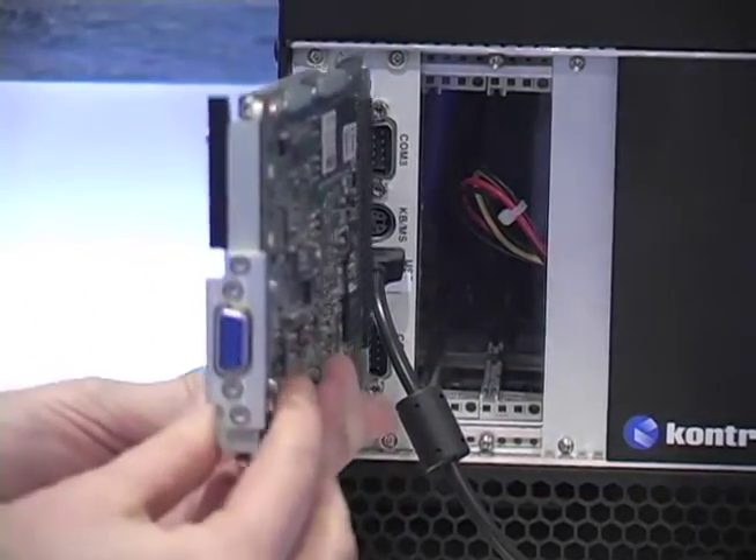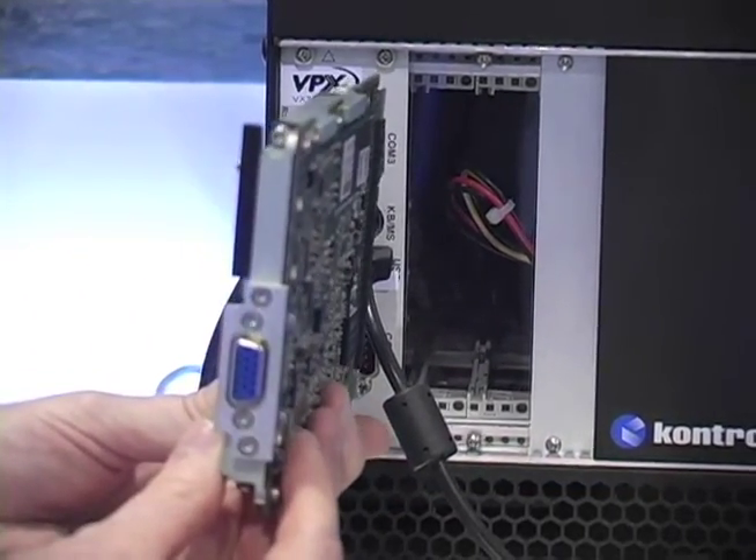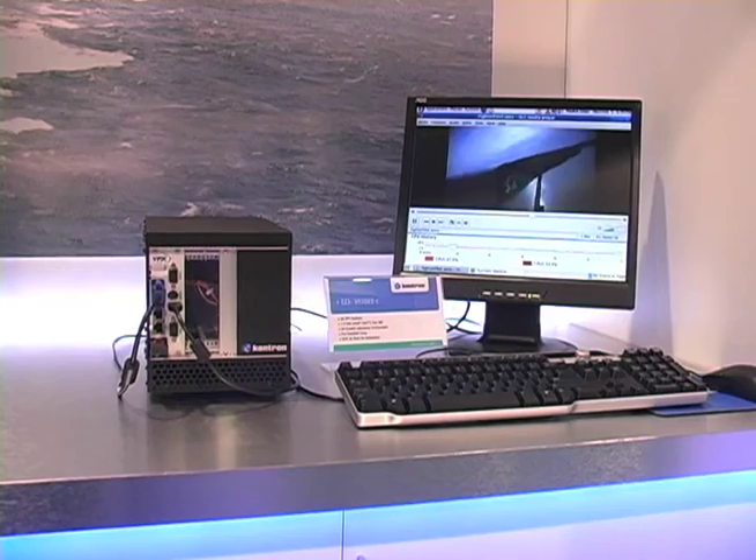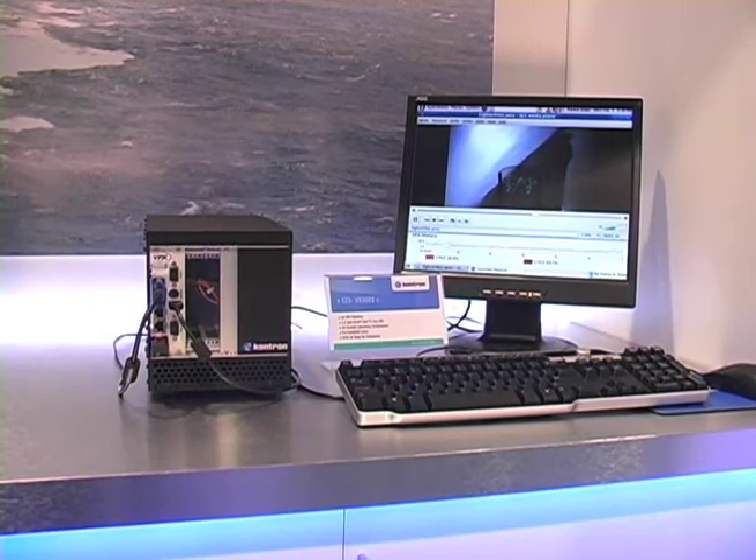It's also loaded with a 40 gigabyte SATA hard drive running Fedora 11, which is the open source Linux by Red Hat. This particular demo, as you can see, is running streaming videos, and we can also monitor the CPU usage on both cores.